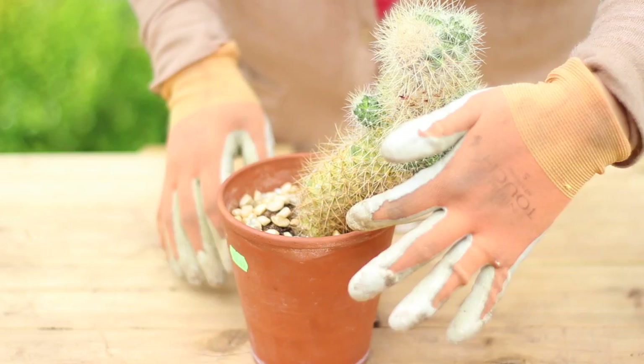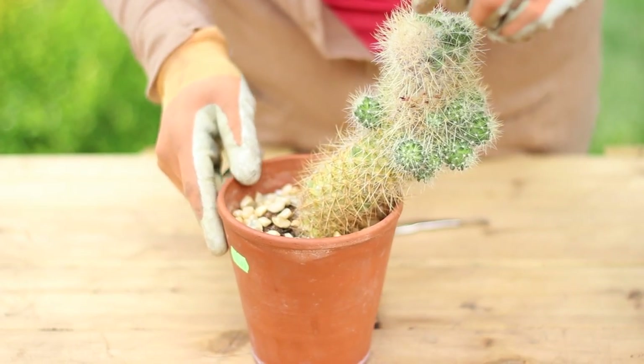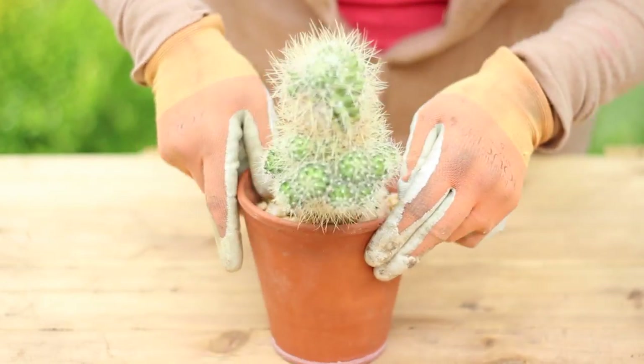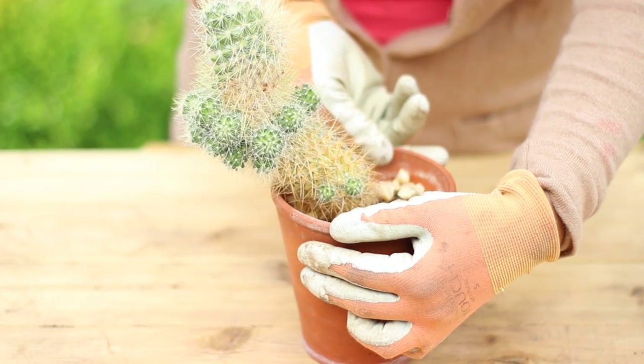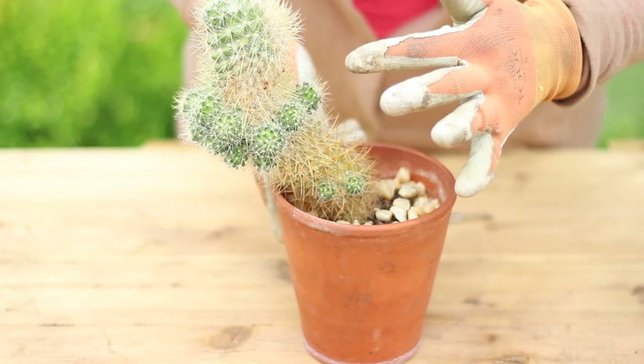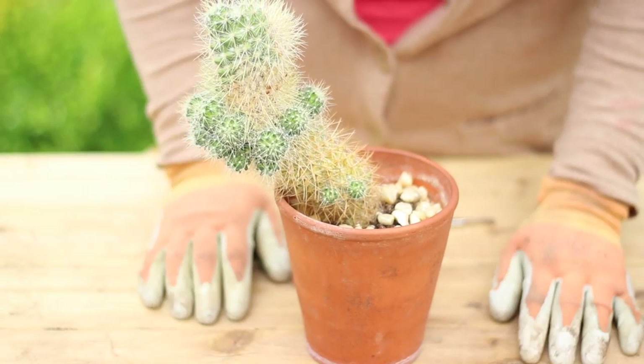Let's work on this sick cactus first. You can see that this cactus has been watered too much and it's beginning to rot. So what it has done is it shoots out a bunch of these little babies all the way around it to try to perpetuate its life. What we're going to do today is we're going to cut these babies off so that we can prepare them and root them and they'll grow into a nice cactus.